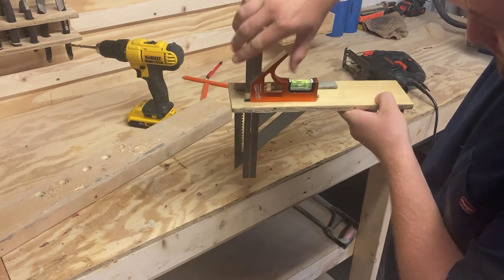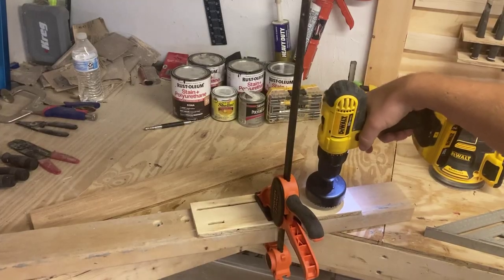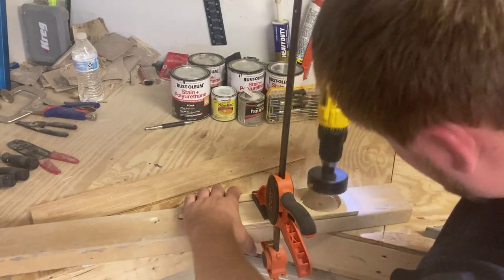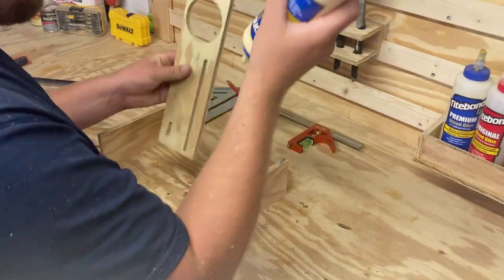Now we just need to cut a circle for our cup that holds our pencils. Then we'll glue it, clamp it, and it'll be ready to go as well.